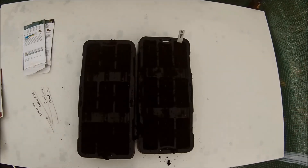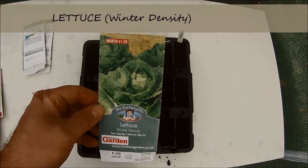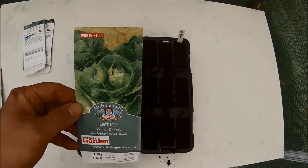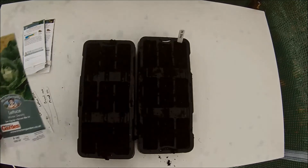The third set of seeds I am going to plant is lettuce winter density, which can be sown outdoors all year round. So it may grow well in the polytunnel, and as I am planting two seeds in six plugs I hope to have a bumper crop.